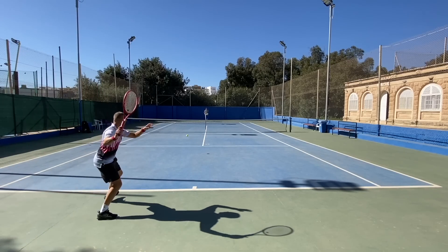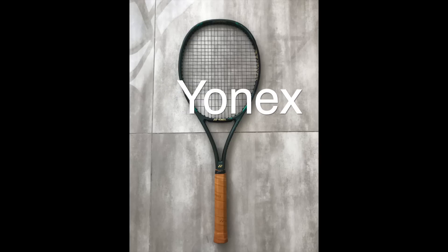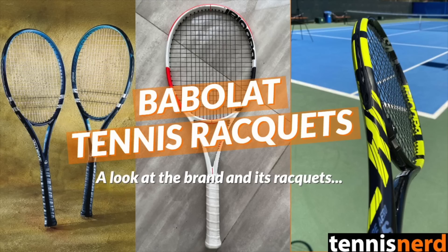Dunlop mainly offers control-oriented comfort rackets like the CX line, with several rackets around the low 60s stiffness rating: the CX 200 Tour, CX 200, and CX Oversize — all in the low 60s strung. Big fan of the CX line from Dunlop. Yonex's main comfort frame is the VCore Pro 97 HD, which is below 60 RA strung, but that's more for advanced players with a heavy 18/20 pattern. Most Yonex frames are in the mid 60s stiffness. I'd love to see both Yonex and Babolat create a more comfort-focused line, as neither has really gone below the mid 60s.